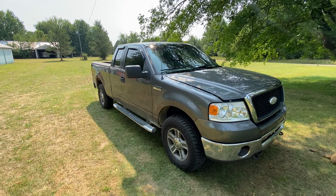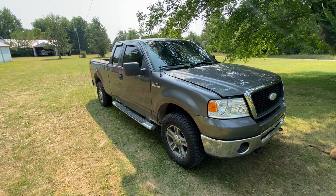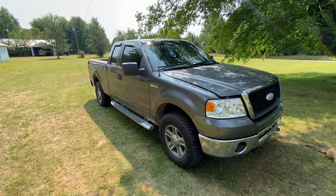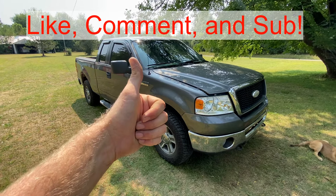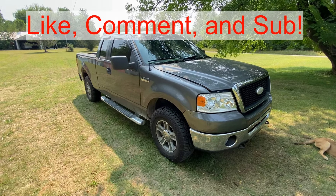Hey guys, today I'm going to show you how to recharge the AC on this 2006 Ford F-150 with the 5.4 liter V8. If this video is helpful, can you just smash that thumbs up button? It really helps out a lot.